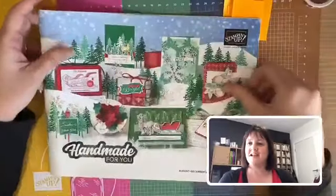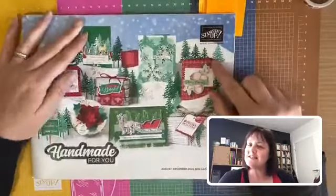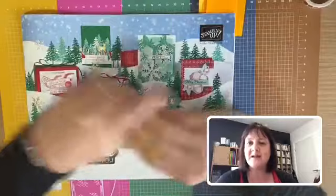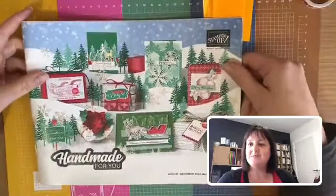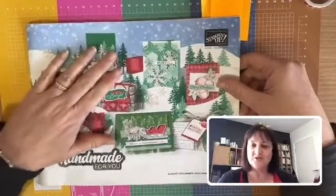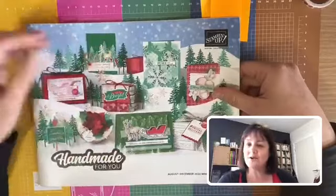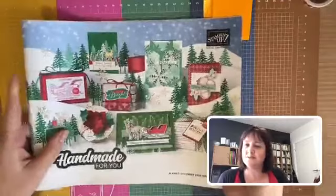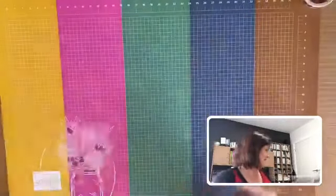Hello, it's Sue Maddox from MaddoxCreations.com. Today we're going to have a look at the August to December mini catalogue. Let's zip straight over and have a peek at the cover — this should have started arriving in customer mailboxes about a week ago. It goes live on August 4th, so not too long now and we can grab some bits and pieces ready for our holiday and Christmas creating.